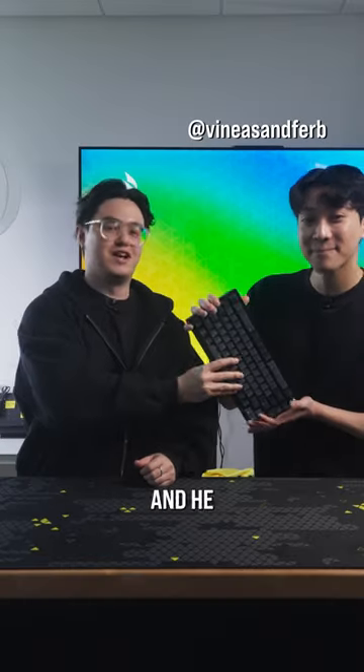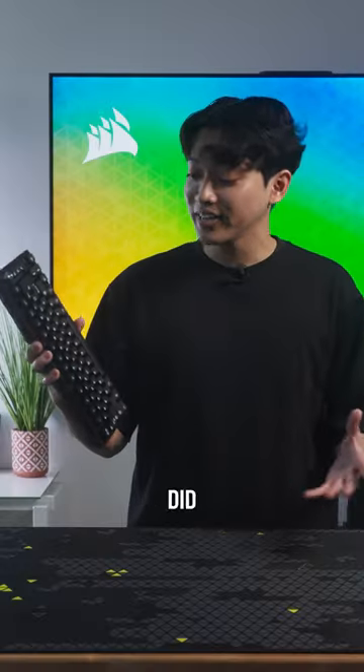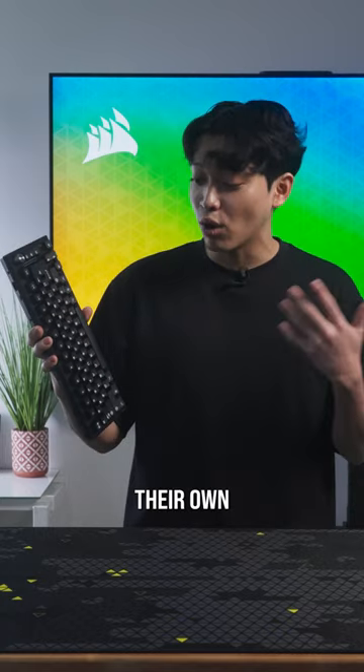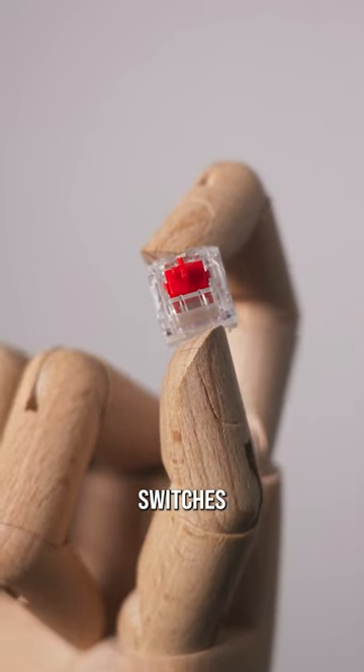We gave our new keyboard to this tech talker and he made it sound like this. Corsair did something really cool here by adding their own proprietary brand switches — these are the Corsair Red Mechanical Linear switches.